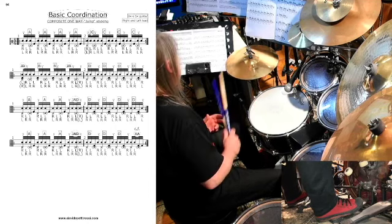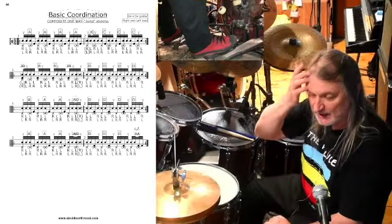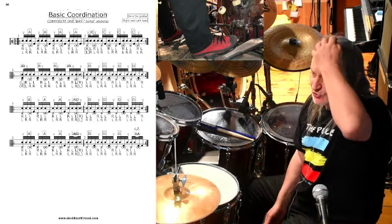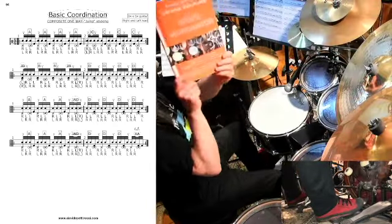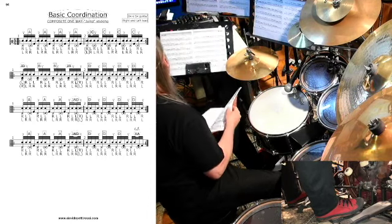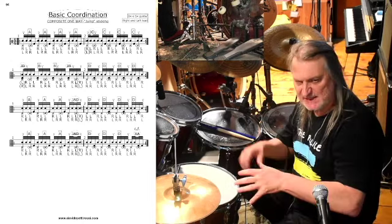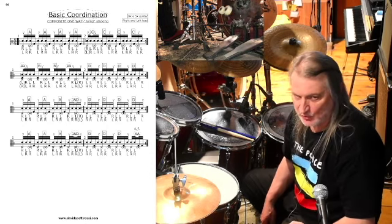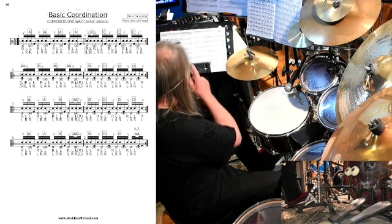Potrei fare un solo che dura 20 minuti solo con questo materiale, perché sono veramente infinite le combinazioni. Vi ricordo che questo materiale lo trovate sul mio libro Basic Coordination, che è il libro arancione della collana. Sarò disponibile tutta l'estate per lezioni, incontri, clinic e quant'altro, sia in presenza qui nel mio studio di Roma sia online — come state sperimentando in queste pillole — quindi non esitate a contattarmi.